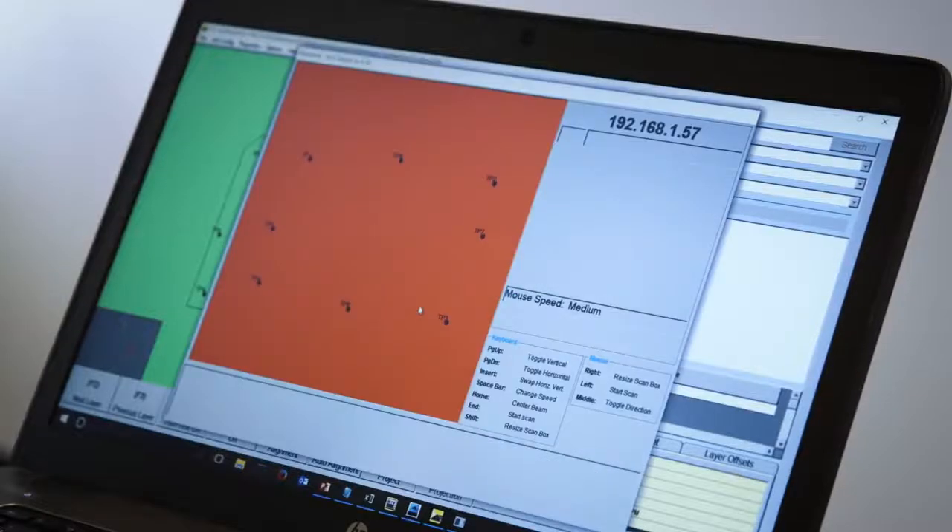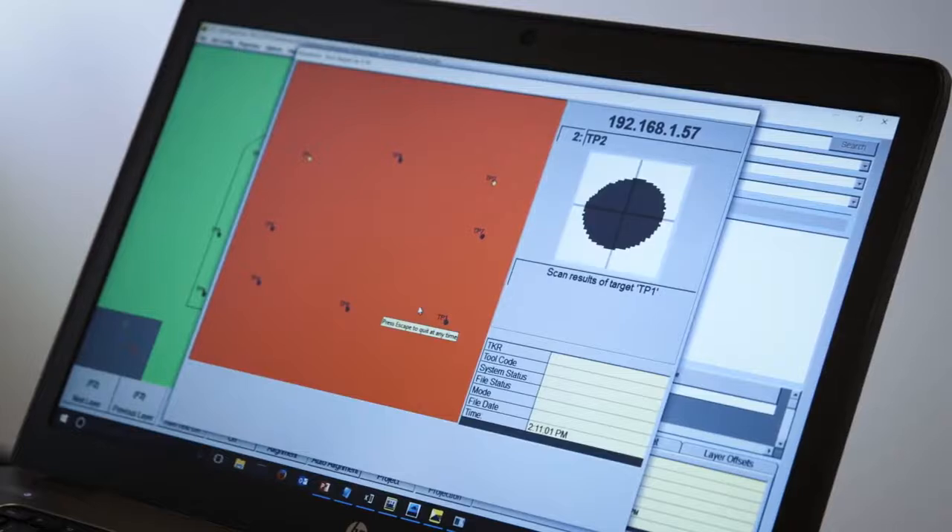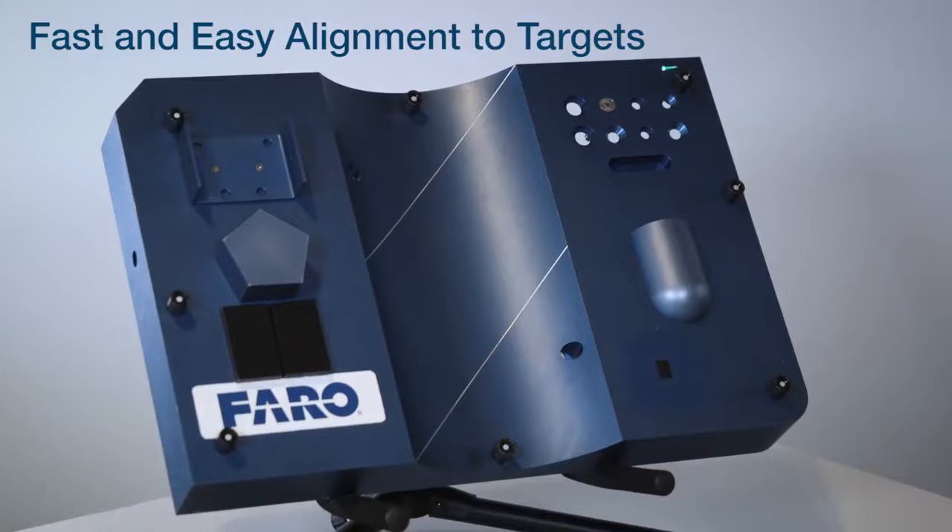When in use on the shop floor, the Tracer M can quickly align to the product and allow the operator to begin working. You see here the projector finds the targets and orients itself in the right coordinate system for the tool.